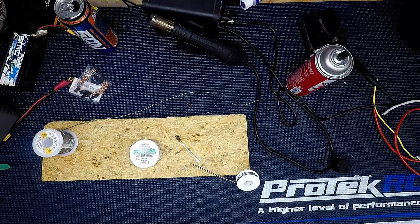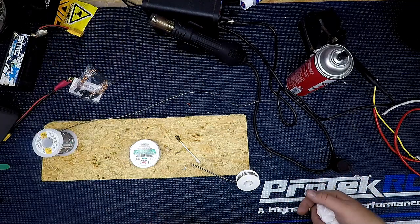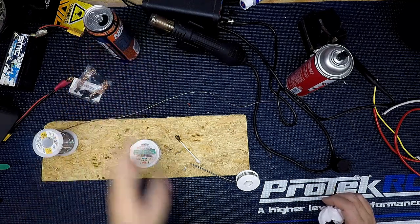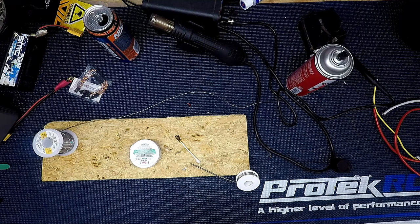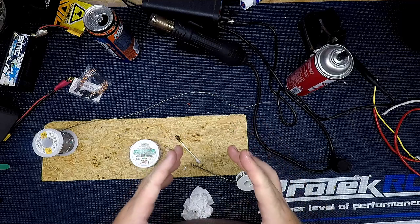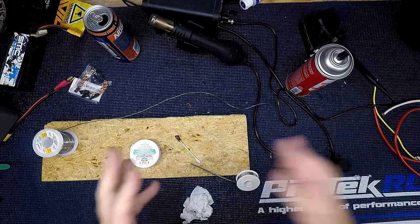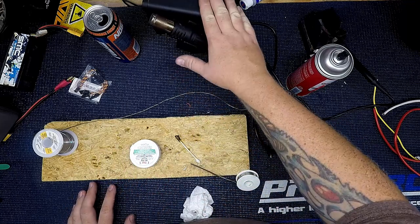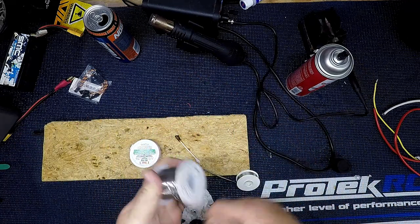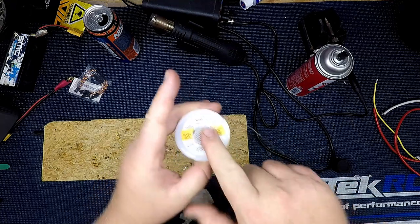I want to make a master soldering video to explain the concept of soldering and how to be successful at it. Think of it as a triangle of needs — three points. The first is a high amount of heat on your soldering iron. The second is good quality solder — good silver solder that leaves a nice finish and has good quality rosin in it. I recommend Kester brand.